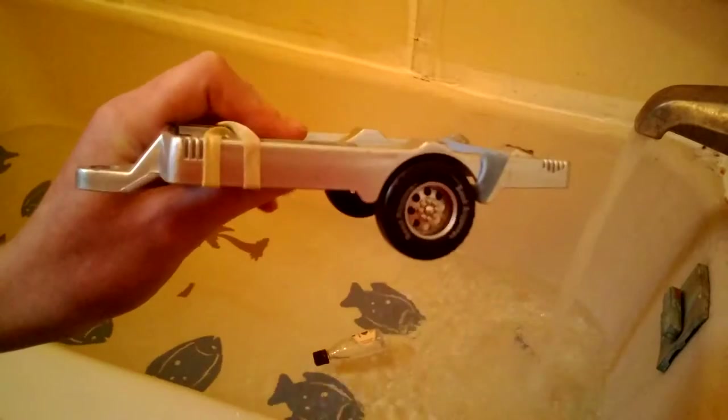Road Ripper 4-wheel trailer. I just got rubber bands on it so that I can hide stuff on it.